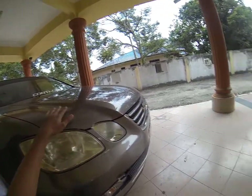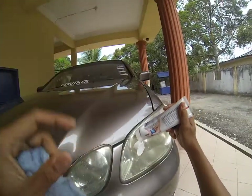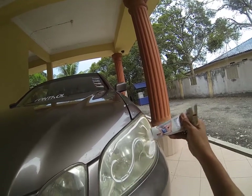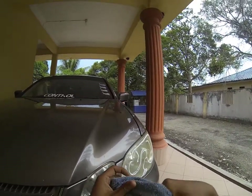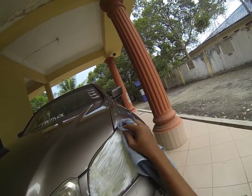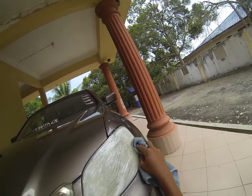They say to put the Colgate toothpaste on your headlight like this. I don't know if this is real or just nonsense, but I would like to try and hope it works on my car. First they say just wipe it like this. I hope it's real because I don't like seeing my car headlamp yellowish like this.